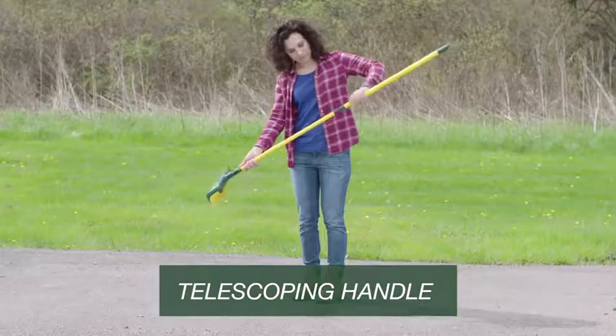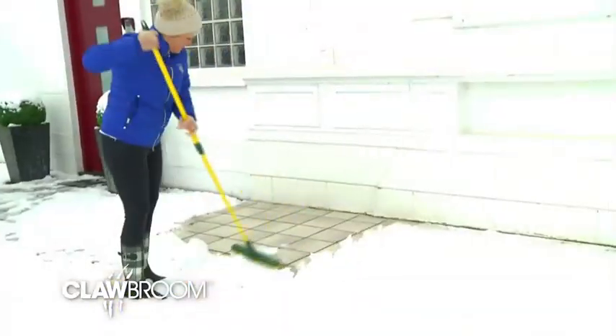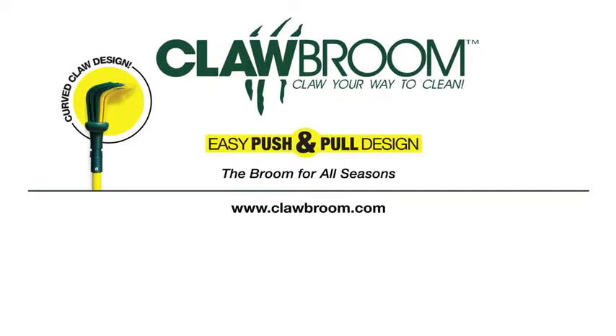Adjust the handle to the perfect height. The Clawbroom works in every season — even great for sweeping light snow. Claw your way to clean with the Clawbroom.